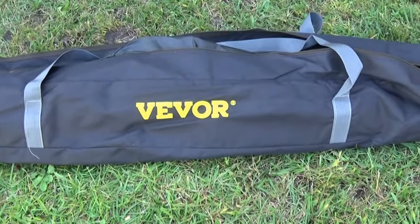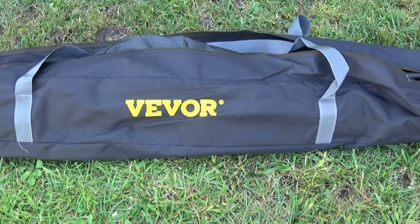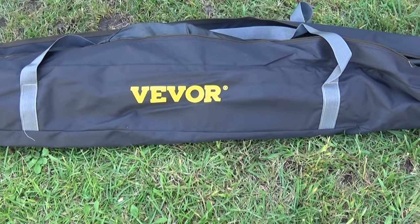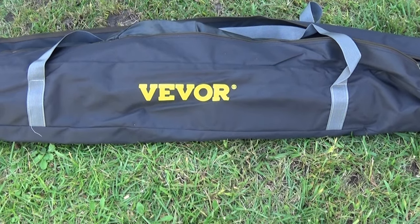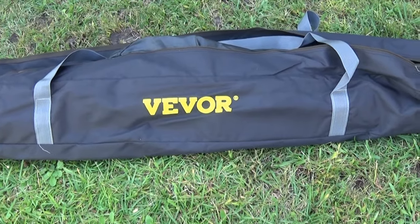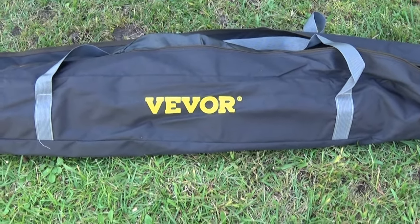This is the Vivore ice fishing tent that I got from Walmart. It claims to set up really fast — 60 seconds, 90 seconds, something like that. This is the three-person version. It was $110, which I think is a steal if it's actually as good as what some people are saying it is.